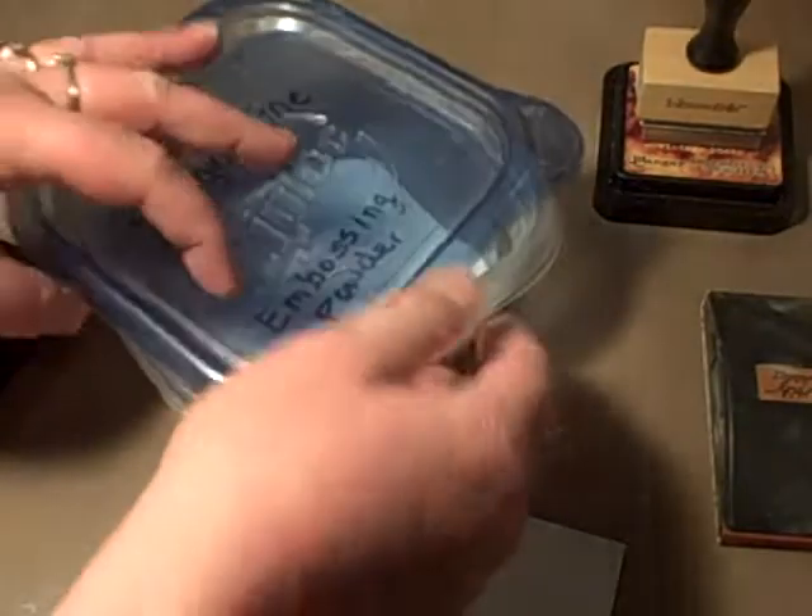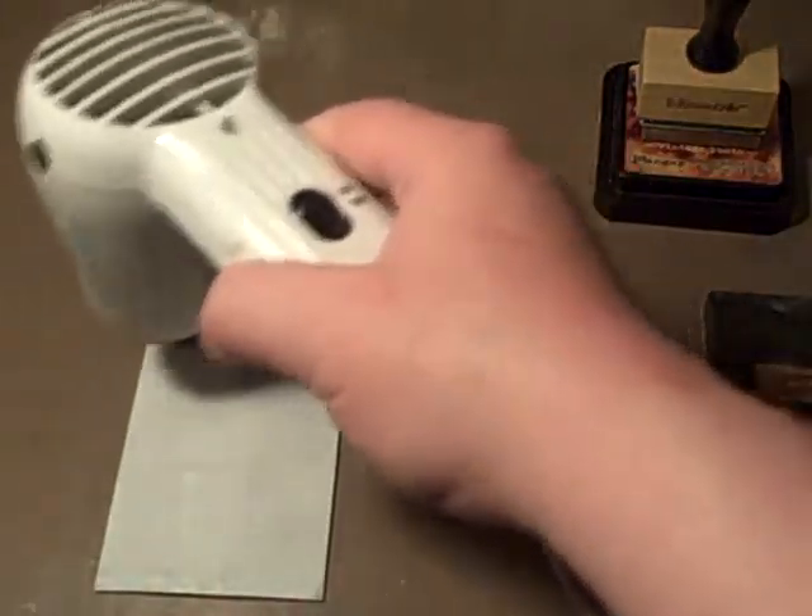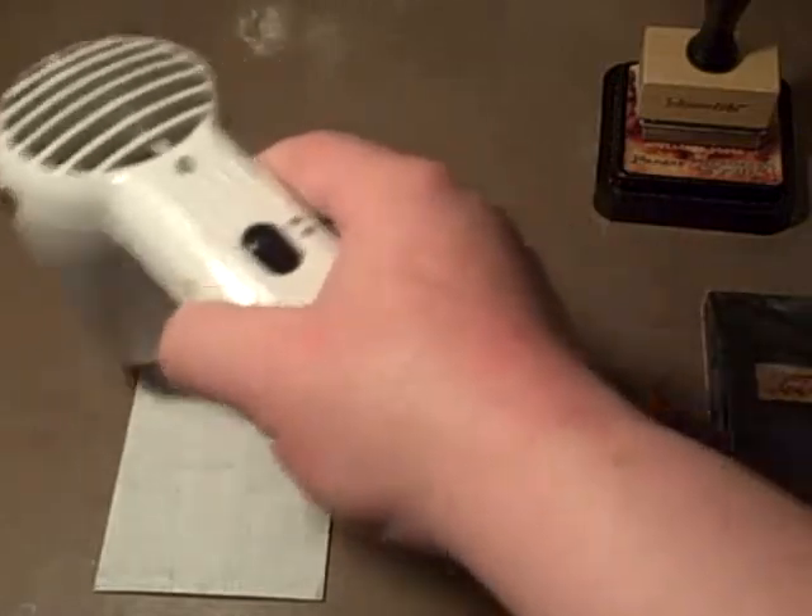Apply that to my chipboard and tap the excess off. Then I'll melt my embossing powder, which may take a moment. I apologize — I don't know how to do fast forward on these videos, so if anybody knows how to do that let me know.